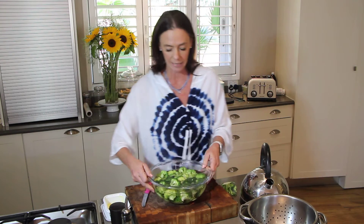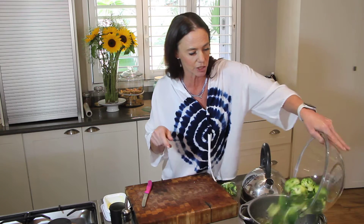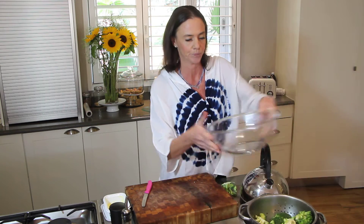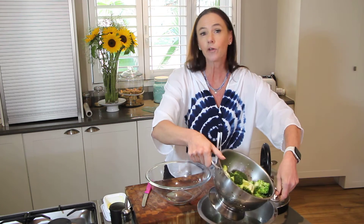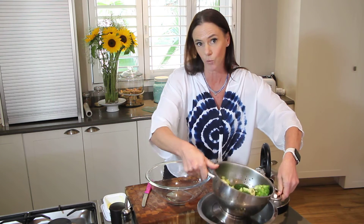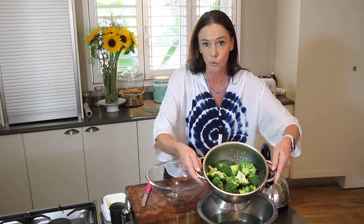What happens is your broccoli actually keeps all its nutrients and carries on cooking a little. Lift it up. Now if you're going to be doing a crudités platter and you want cold broccoli, you can actually pop it into cold water afterwards.